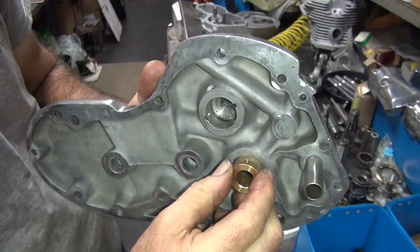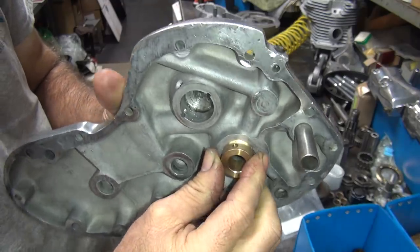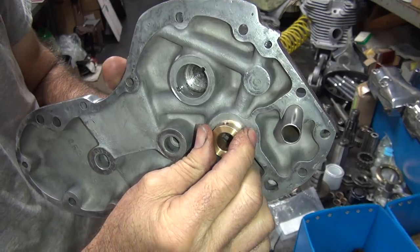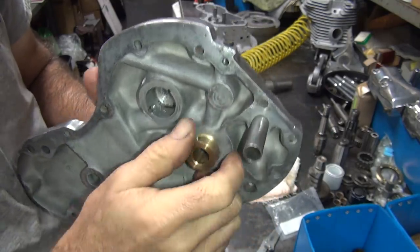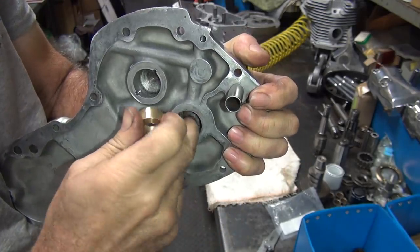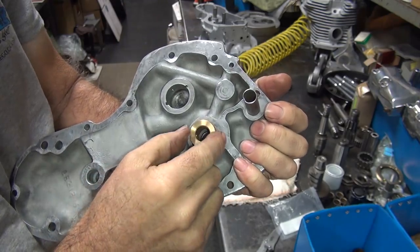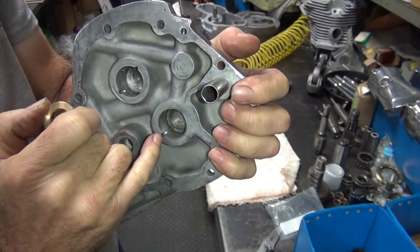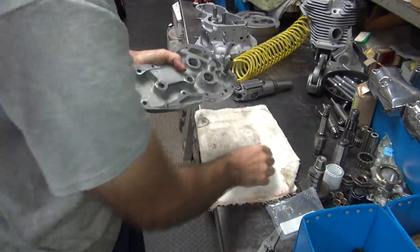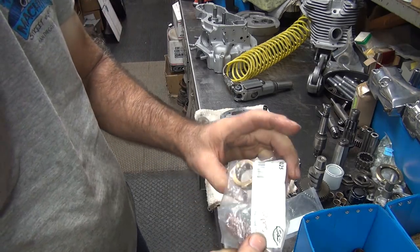Now this bushing here is going in partially on its own — that's not a good sign. This is a prime candidate for a two-over bushing that they don't make. So we're definitely going to have to put sleeve retainer or Loctite on that, and definitely have to have a pin. I can reuse the pinning groove there. Now the other one over here — the S&S.